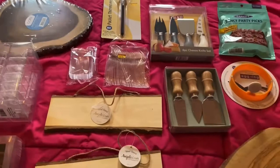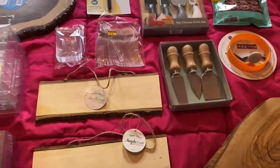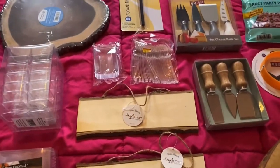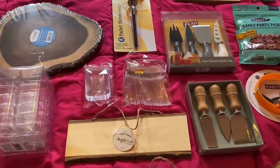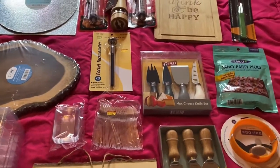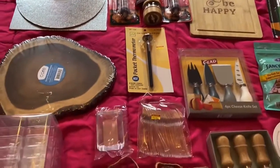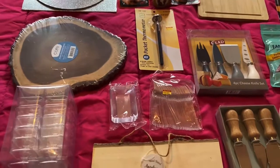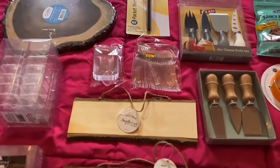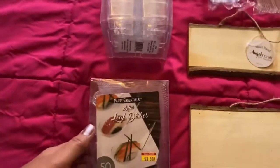Now that we're kind of out of this lockdown system, we're going to start doing some small parties, maybe a couple of people. I've started to share these items with you today to give you an idea of what you can purchase — I got these using my stimulus check, one time only. So let's start.